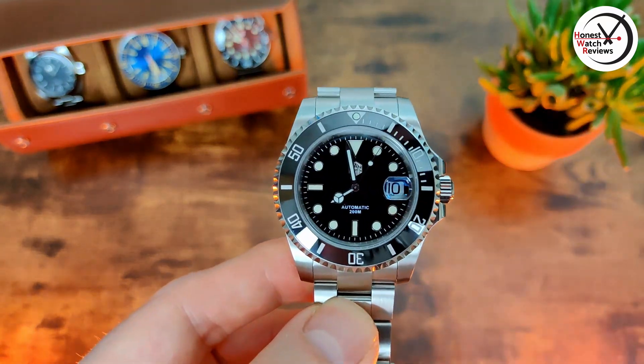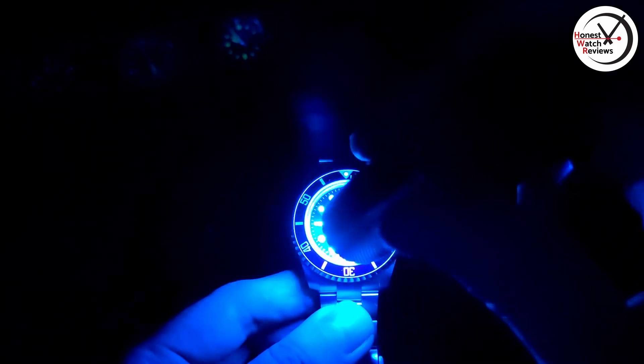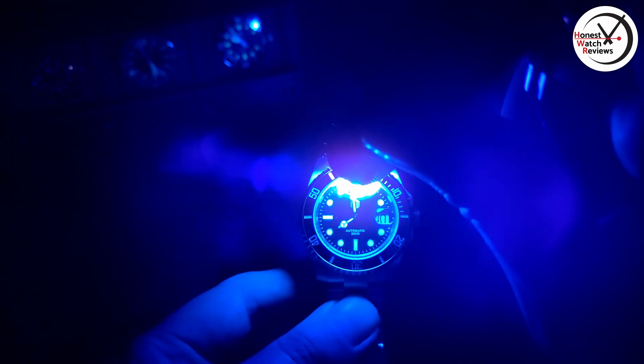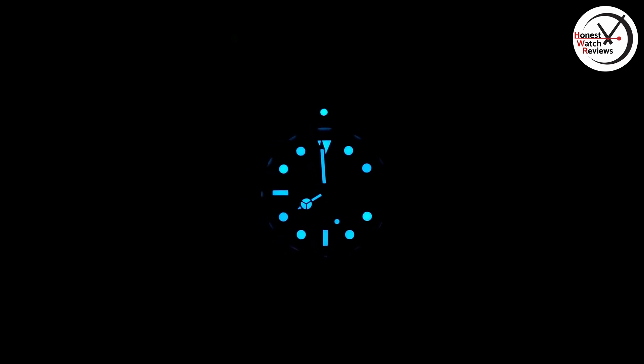Now let's check out the lume. You can see there's quite a bit already, but let's charge it up and give it a proper chance. And there we go — as you've come to expect from San Martin, really good lume. We've got BGW9, so you get that ice blue, and it's pretty much perfect — no patchiness at all, no bits brighter than others. Just really good lume, as you can expect from San Martin.